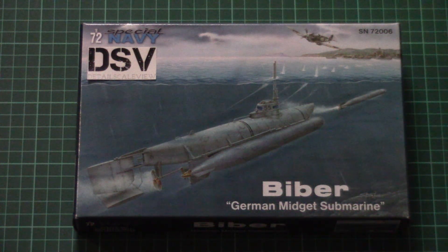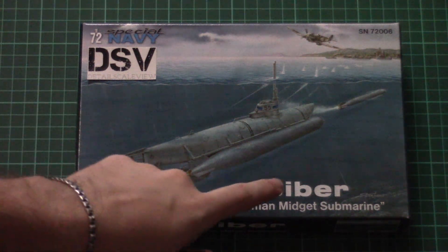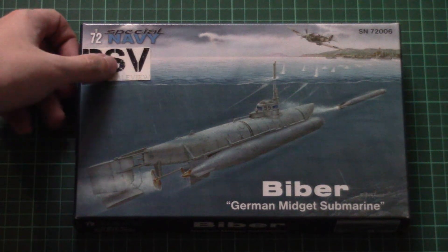Hello everyone! Today we have a new video review and this time we'll check a fresh release from Special Navi. It is a part of Special Hobby Company and here you can see a 1/72nd scale kit which depicts the German midget submarine called Bieber, which was used during World War II.